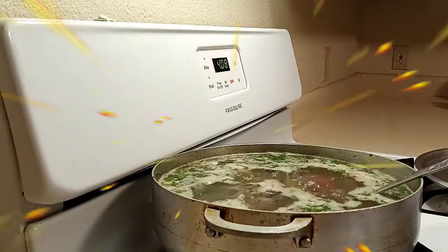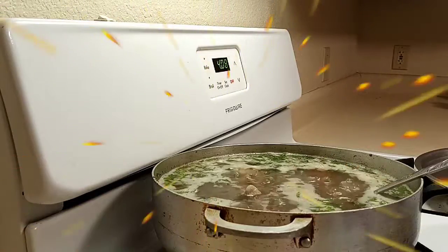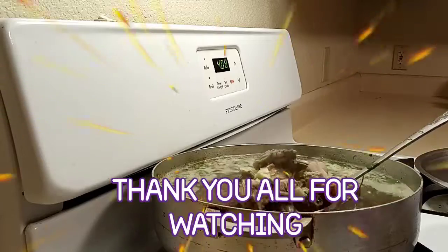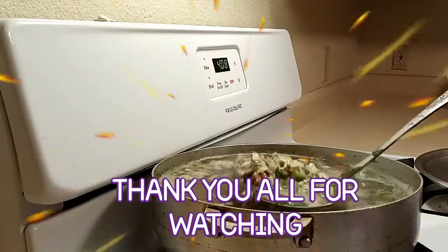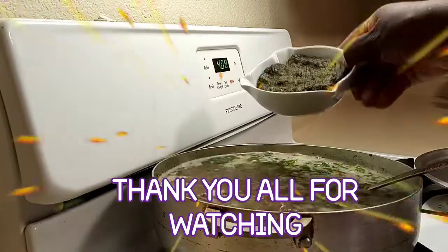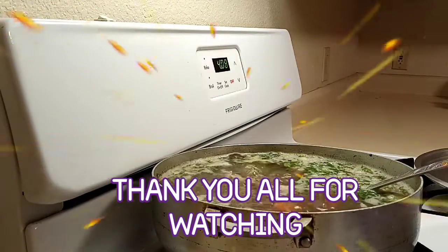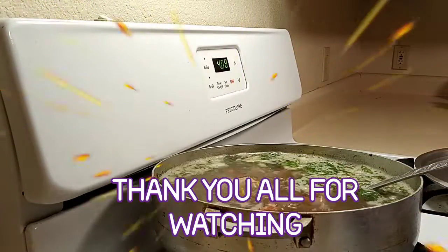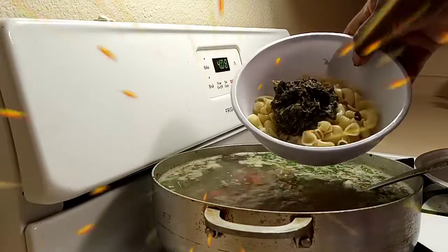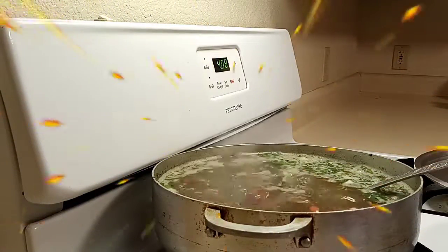Everything is ready. My broth is still boiling. I have my pieces of chicken, chicken bones, carrots, jalapeños, and spinach — though I'm not going to drop the spinach into the pot since some people don't like it, so I'll just put some in my bowl when I assemble it.